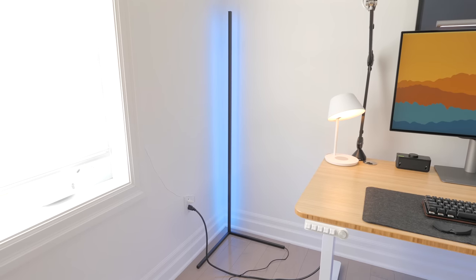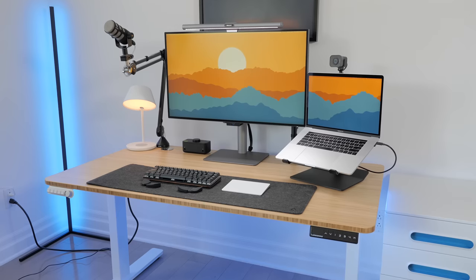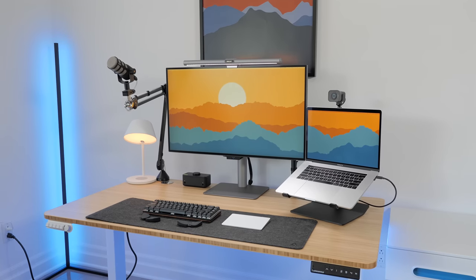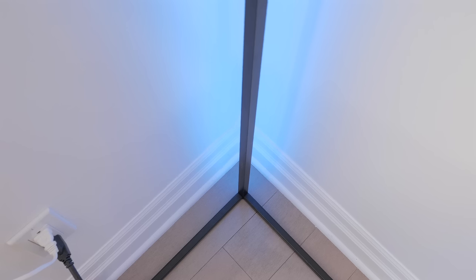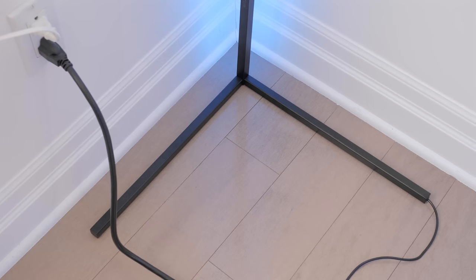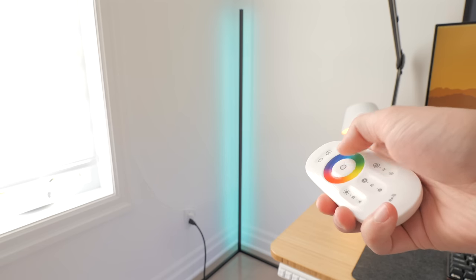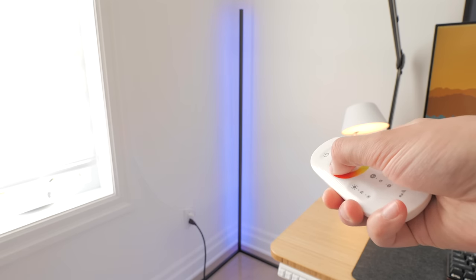Now to another lamp — this is a corner lamp by Blitzwolf. I've seen lamps like these more and more in desk setups over the past months, so I thought I would feature one. This model looks super clean and minimal, being made of three metal sections, and the base doesn't take a lot of space when placed in a corner. To control it there's a remote, and that's the only control input it has.